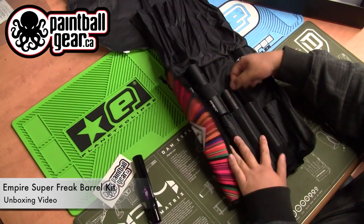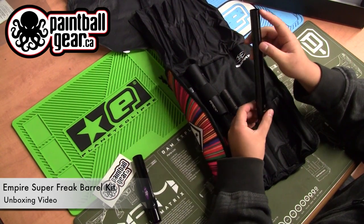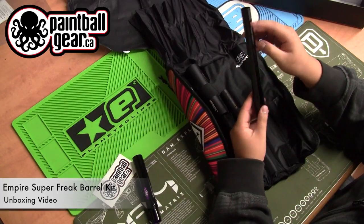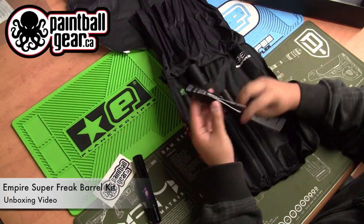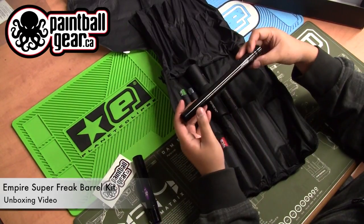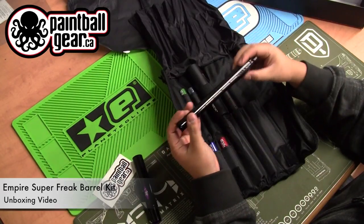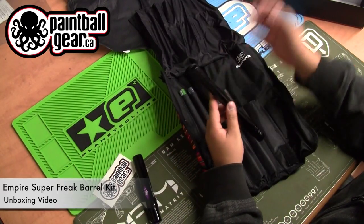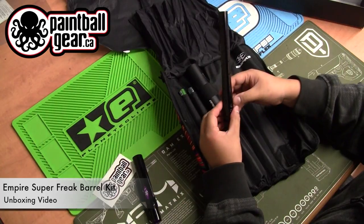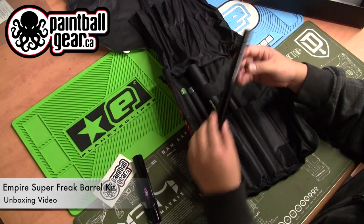This is the 14-inch tip with redesigned porting — this is what they used to call all-American porting. It kind of corkscrews all the way down, and they've also added some additional porting at the back. Even on the box it says it gives a reduced amount of drag and helps disperse the sound the gun makes when you shoot, so it's going to be a bit quieter than other standard tips.